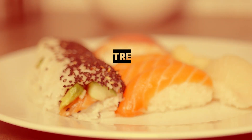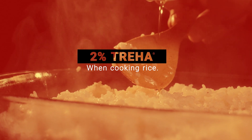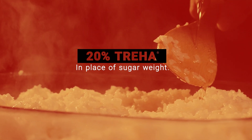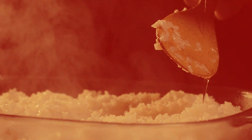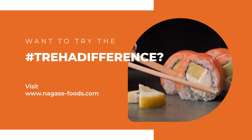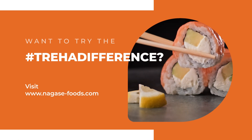Simply add 2% of Triha when cooking rice, and add 20% of Triha in place of the sugar weight in the vinegar, which is 7 to 8% of the total sushi vinegar weight. Want to try the Triha difference? Visit nagasefoods.com.